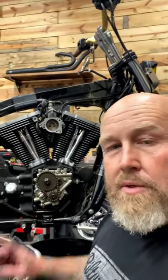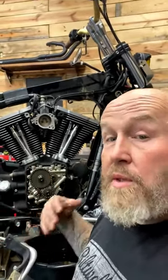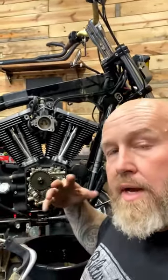Hey, it's Patrick. I'm back with another tech tip. Today we're talking cam chain tensioners, specifically twin cam cam chain tensioners — what the worst years were, what the better years were, and what is even a better solution.